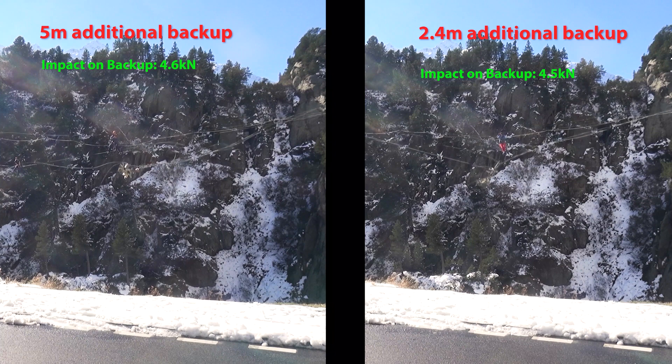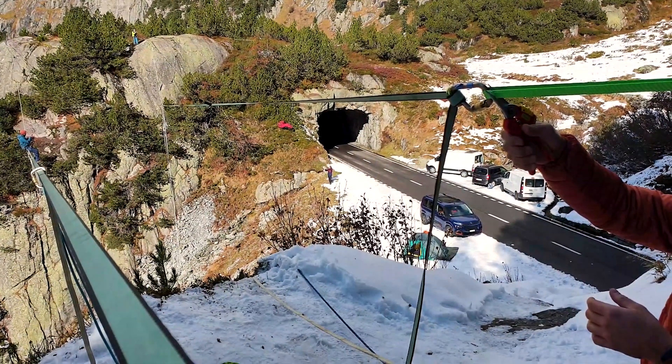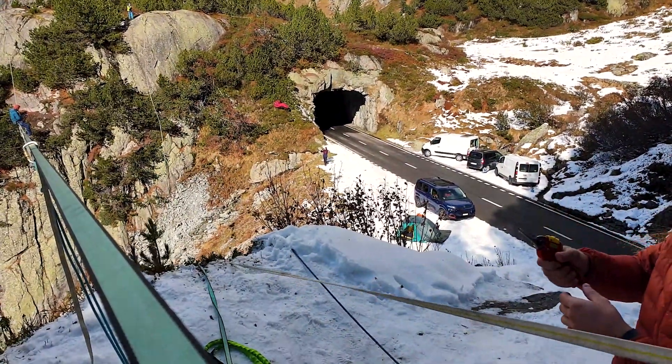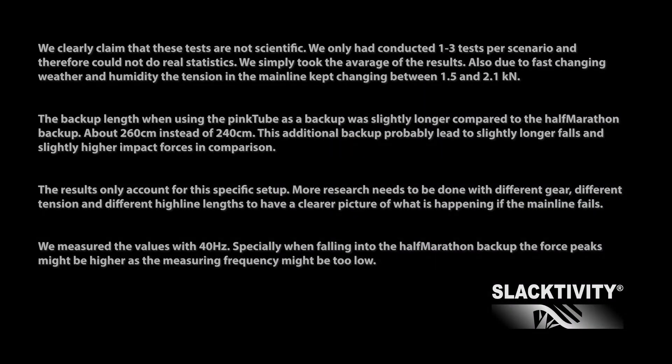We conducted one last test comparing a backup length with an additional 2.4 meters versus an additional 5 meters, done without an intermittent connection and with the half marathon backup. The impact forces on the anchor points were more or less the same. However, it is questionable whether our sampling rate of 40 Hz was good enough, or if the forces would actually be higher. The falling distance increased by about 4 meters with the longer backup, and the impact on the body became huge. The measured 8.5 g is definitely extremely unhealthy and it is not unlikely that this force would break your back. So please, simply do not use an unnecessarily long and static backup.